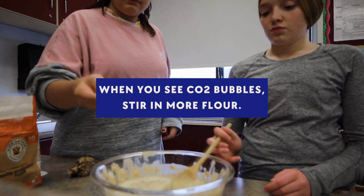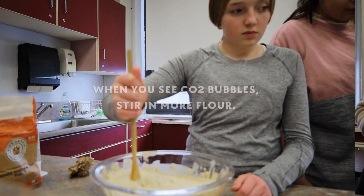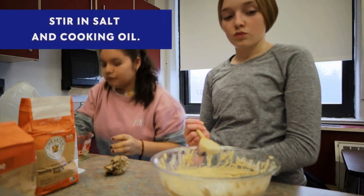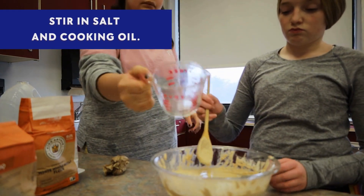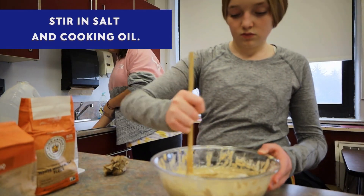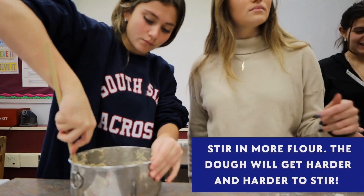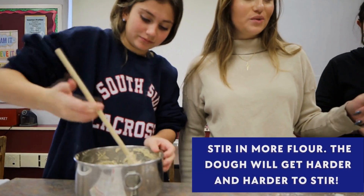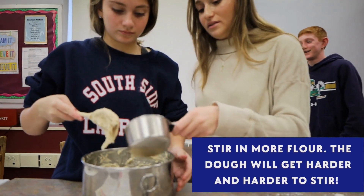Once you've stirred that in, go ahead and add the salt and the oil. Yeah, let's just put it in my arm. Yes, it should — that means you're doing it right. I'm gonna put a little bit more flour in here so it can soften.